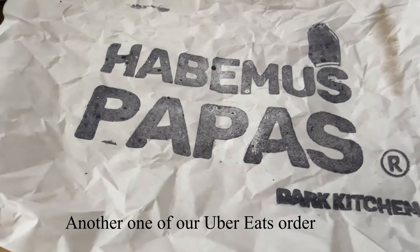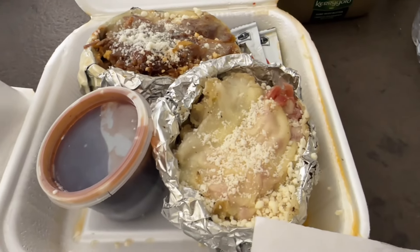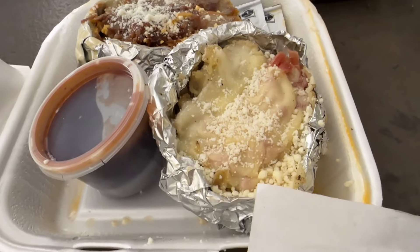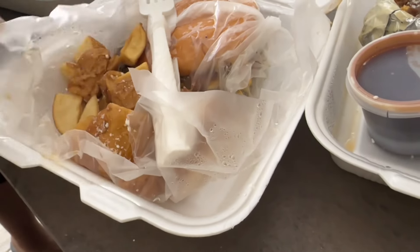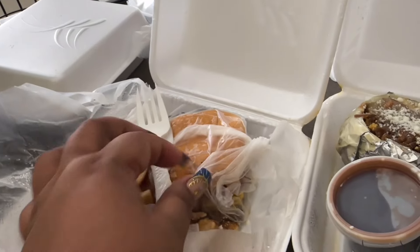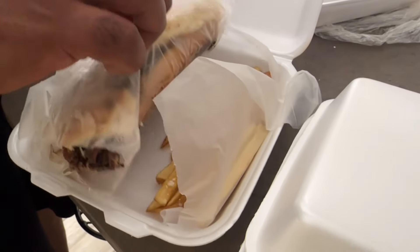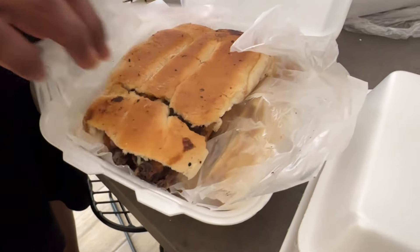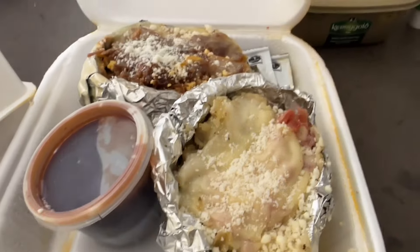We ordered from Habima's Papa's a Philly steak sandwich. I have no idea what this is — I think this may be the hamburgers. These are the cheesy corn hamburgers. These look like the hamburgers with some fries. This is one hamburger, that's the second, and that's a Philly steak for sure — open it up with some fries. The other burger looks good too.